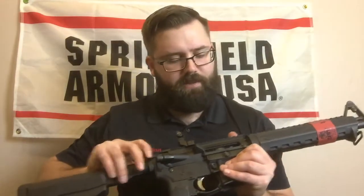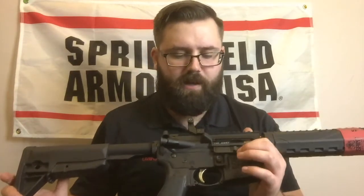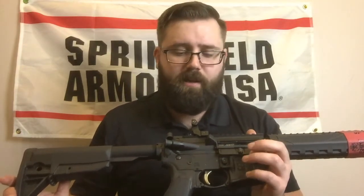Standard GI charging handle on there. The bolt carrier group is actually M16 style. It's got a 158 Carpenter tool steel bolt. It's properly staked, shot peened, and magnetic particle inspected. So you're getting a good quality bolt carrier group — the heart of the rifle — and it is of quality.